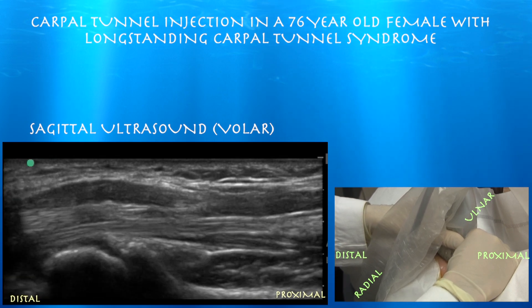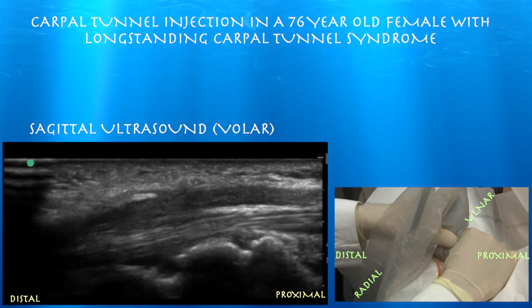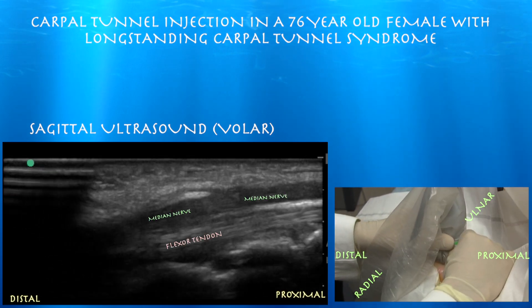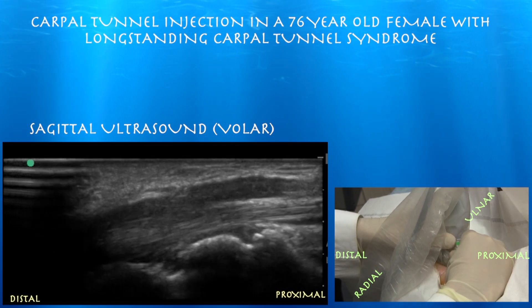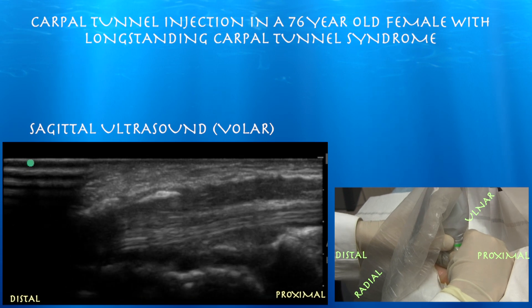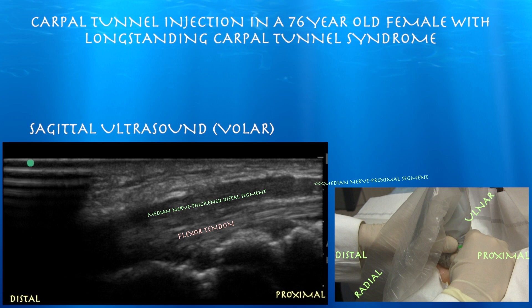Sometimes you can see a notch sign. The right side of the screen is proximal. It does look thickened overall — you can see a thickened median nerve, and it looks like it's a little bit thinner proximally, consistent with carpal tunnel syndrome. It is a pretty subtle finding.